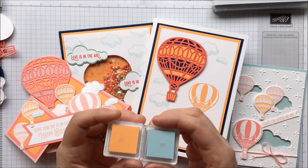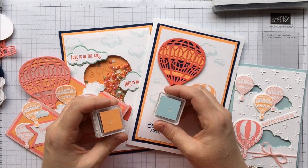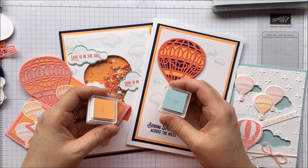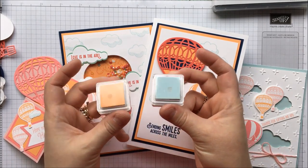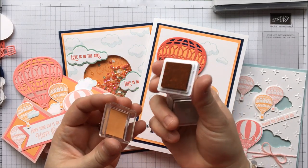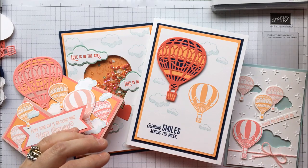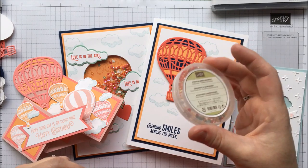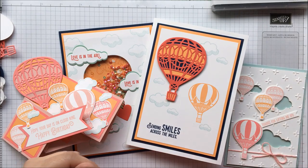You're actually going to be making eight cards in total in two different colourways, because I wanted to do it so there was kind of a girly version and more of a masculine version. So these are the common colours — Peekaboo Peach and Soft Sky — so you've got little mini ink pads. You are also going to get a sheet of dimensionals, a pack of sprinkle embellishments — they're nice, aren't they — and some foam strips.